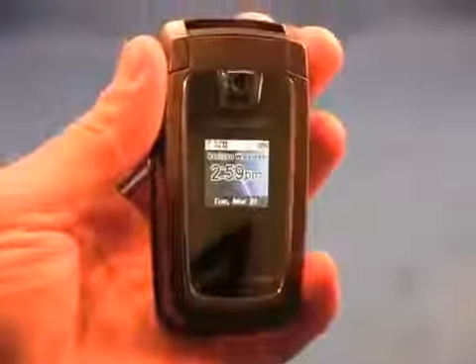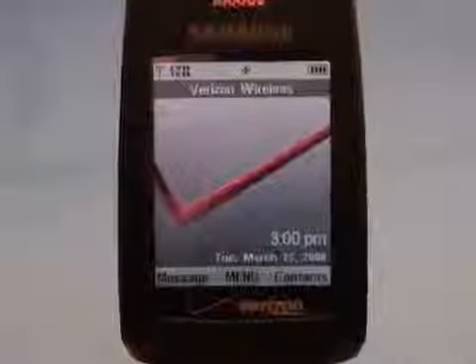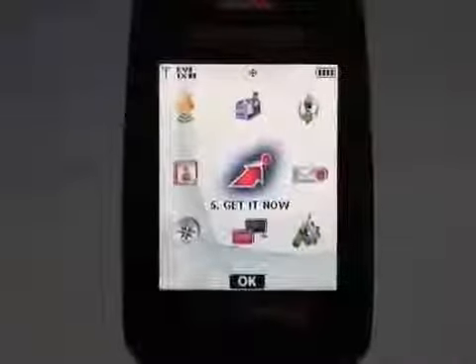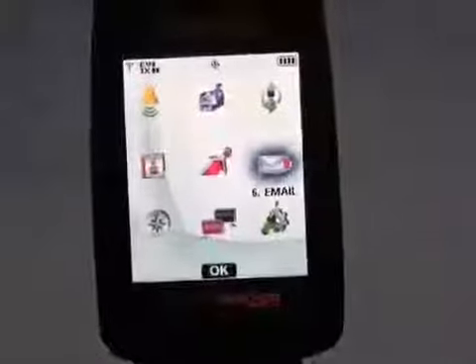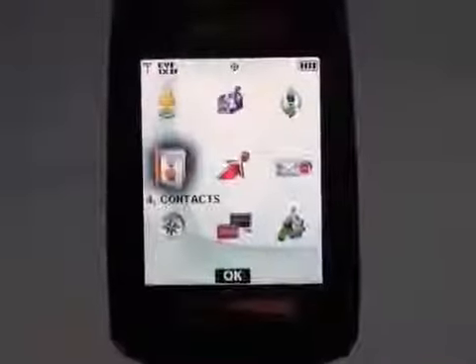That's a quick tour around the hardware. Let's take a look at the software. Here you can see a pretty boring screenshot on the U550. Hitting the OK button, we jump into the main menu. We have it configured as a grid, but you can also set it to a list or tab view. Using the D-pad, it is very easy to jump around to all the different menu items.